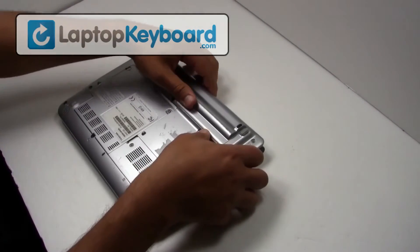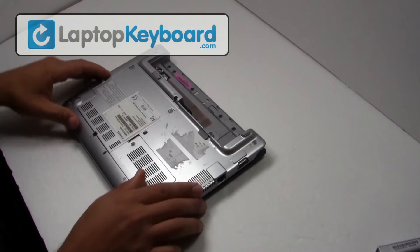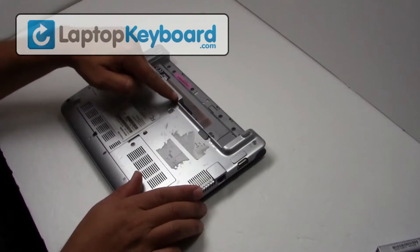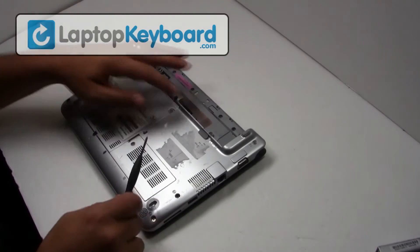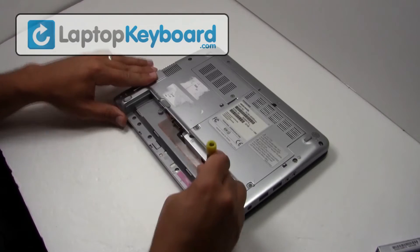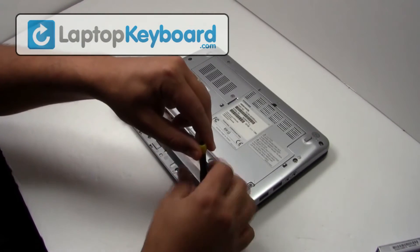Remove the battery from the back of the laptop. Remove the screws.